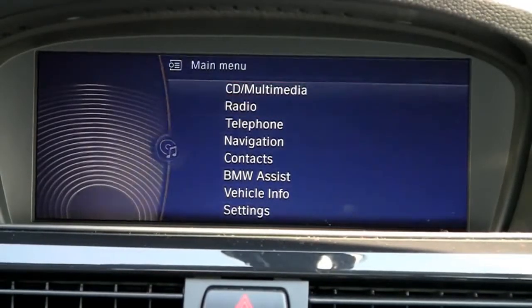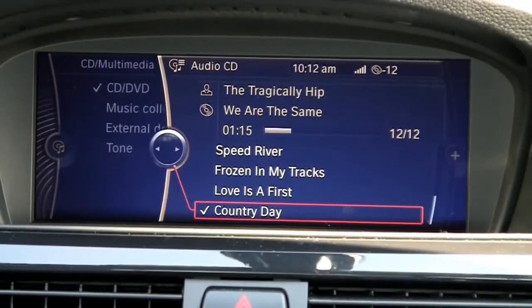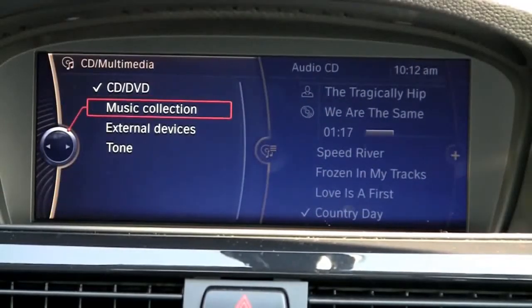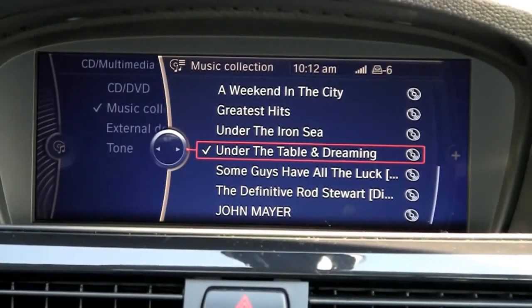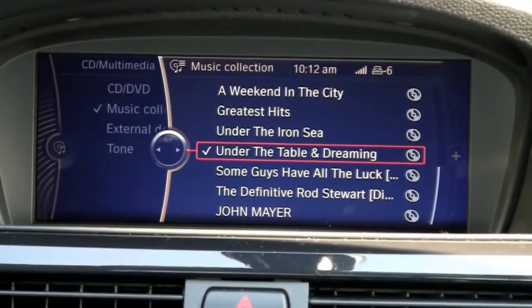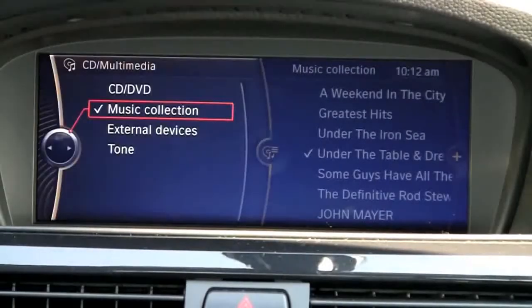If I go up to CD Multimedia, this is also now where we have a collection of music. Under Music Collection, that's our stored music in our hard drive, and we get it in there just by simply putting a USB stick in the side of the glove box that has MP3s already loaded on it, and it just downloads it under Music Collection.